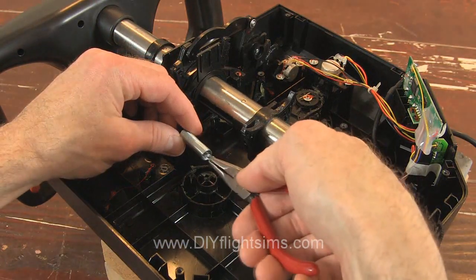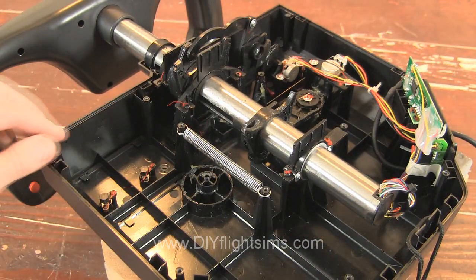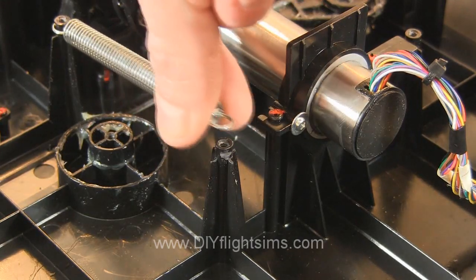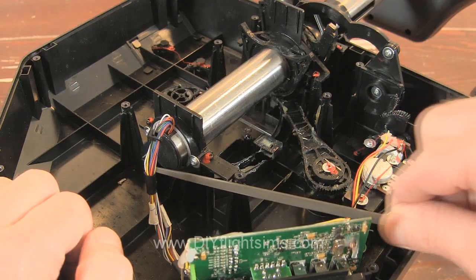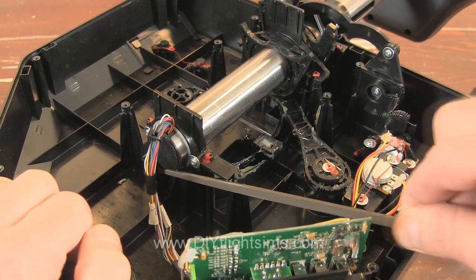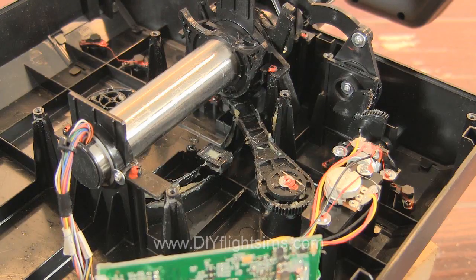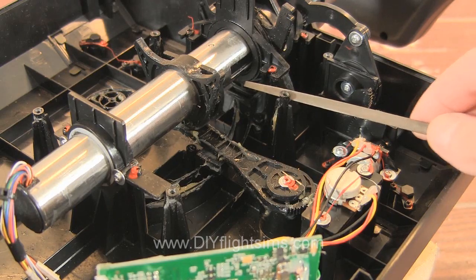The spring stretches easily between the posts and it fits nicely in the groove. When you work on this post, be very careful not to damage the circuit board or any wiring here. It's okay to take your time with this step.